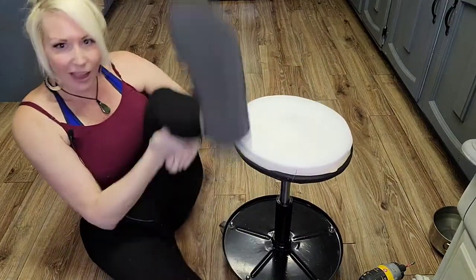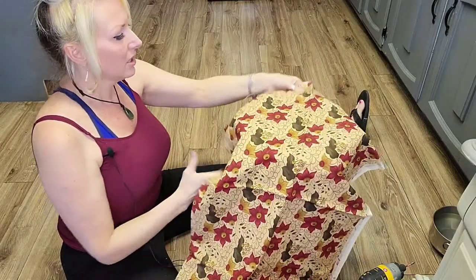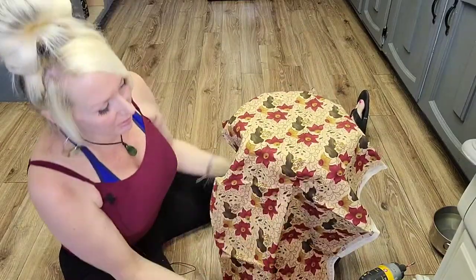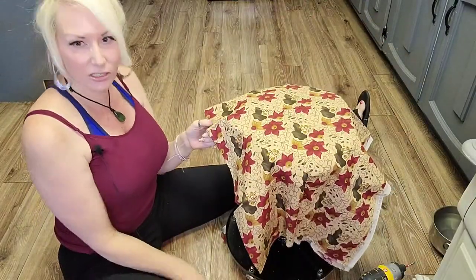With that said, we're going to go ahead and get our fabric laid on. You always want to cut your fabric just a little bit bigger than what you think you may need, so I'm just going to cut right along this line and give us enough to do the whole project.